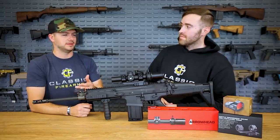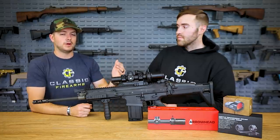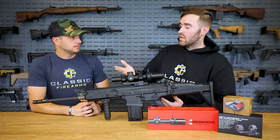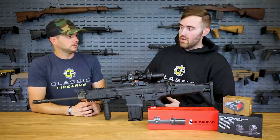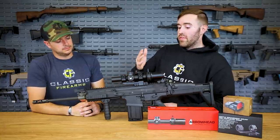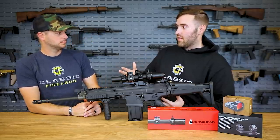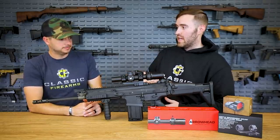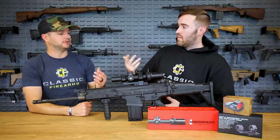They're moving away from the ACOG — the rifle combat optic — to LPVOs. Right now we mostly see 1-6s and 1-8s, or fixed-power optics like the ACOG at 4x32. With a 1-10 you get literally all-in-one: low range magnifications all the way up to 10x. If you really want to reach out and touch targets, you have that 10x capability, or just to identify targets.